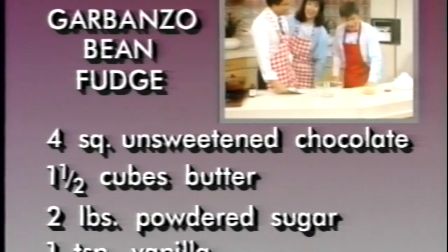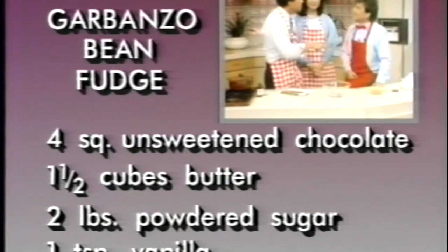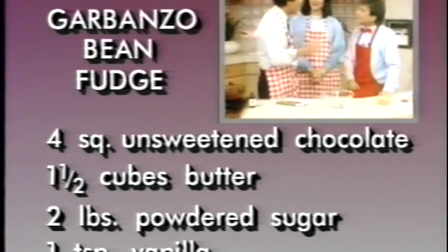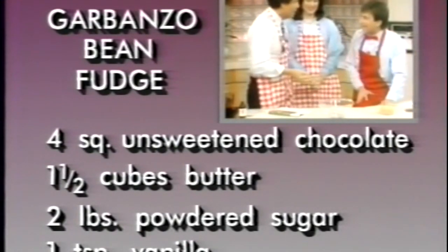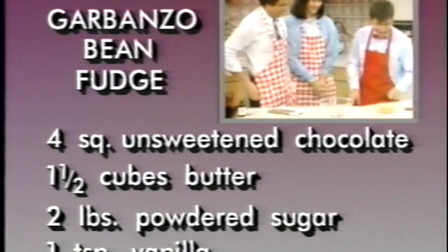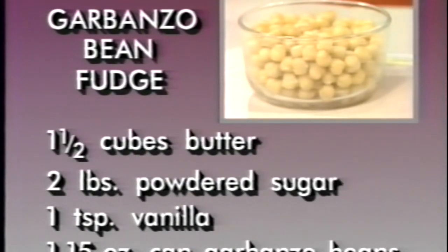Okay, and now we've got one 15-ounce can of garbanzo beans, rinsed and drained.